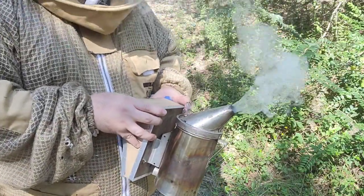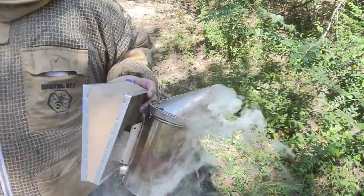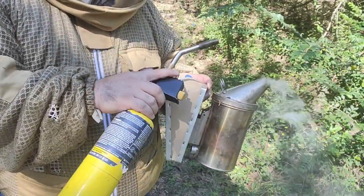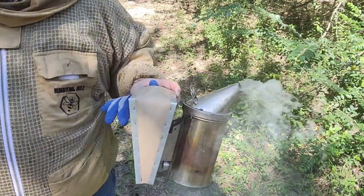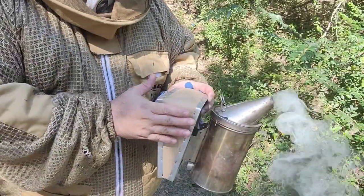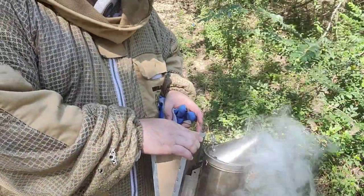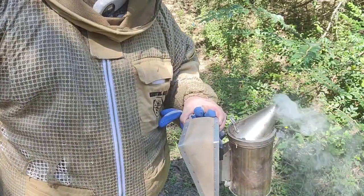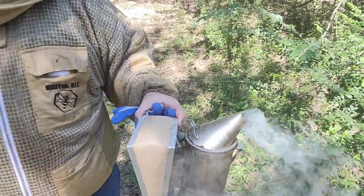I do recommend spending some money on candle lighters to ignite the fuel — those regular candle lighters just take too much time and are a pain in the neck. The pine needles work really quickly. This is the first time I'm using them so I don't know how long they're going to last.